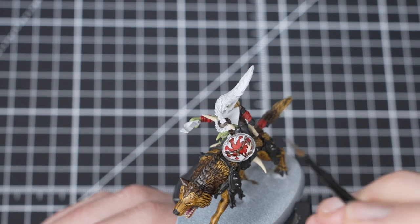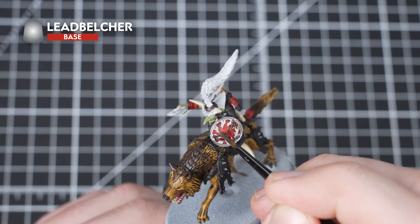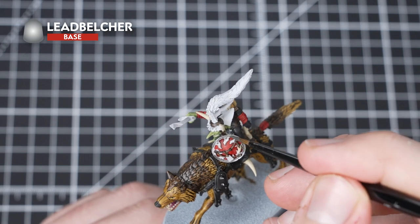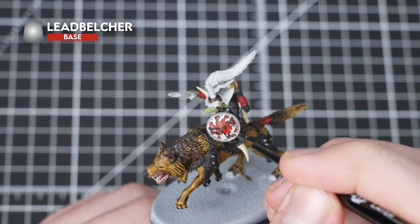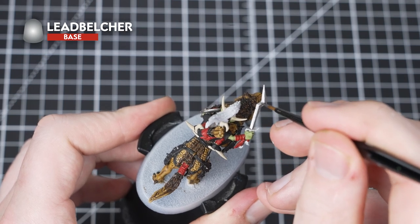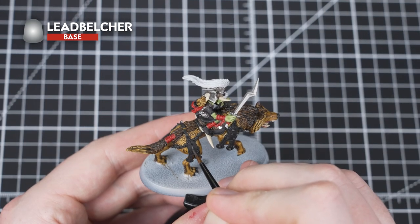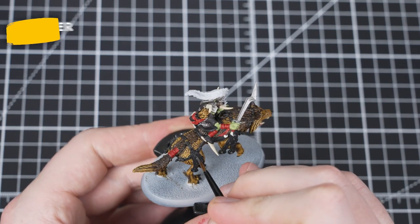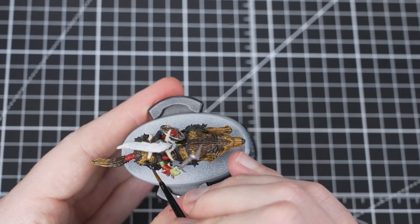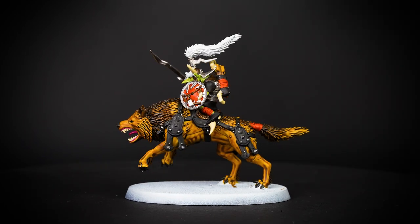We are now going to focus on the metallic details, and for this we'll be using Lead Belcher. This will be one of the trickier bits, so take your time when going around all the previously painted areas. Use a brush you are very comfortable with, and if you get lost on where the metallic details are, check the box art. We've picked out the armour on the Git's helmet, the rim of the shield, the spikes on the leather straps of the Snarlfang, any buckles, the armour pieces on the Git's torso, and the belt across his waist. Once you're done with Lead Belcher, remember to change your water so you don't get any metallic flakes into the rest of your paints.